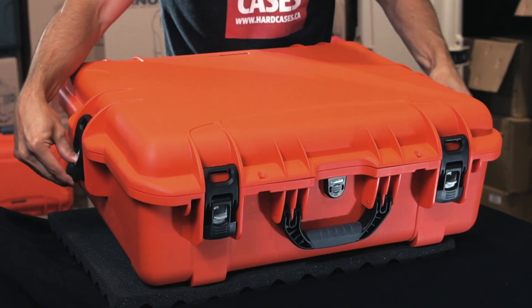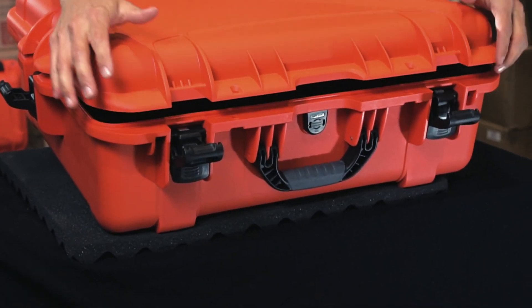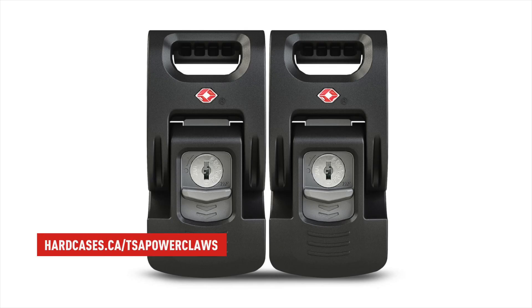You have four power claw latches on this case — two on the side here and two in the front. They are the Nanuk power claws, with a push-down and pull-up system. These clamps won't open if the case drops on the ground, and you won't snap your fingers trying to close them up either. You can also buy our new TSA power claws and install them on this case.